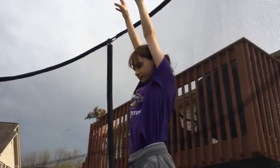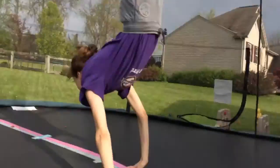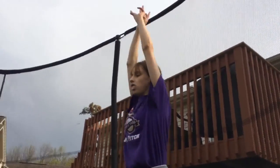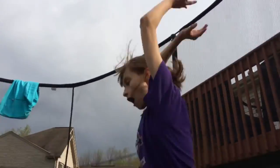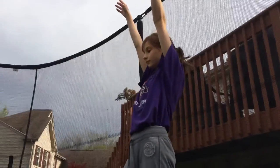Gymnastics number one, a front handspring. Gymnastics number two, front flip. Perfect! Gymnastics number three, front walkover.